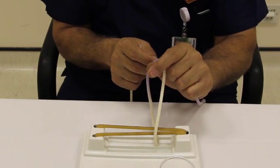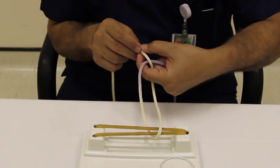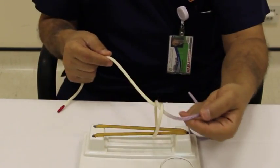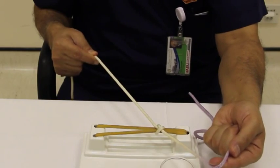Take your thumb and your index finger together through the loop, grab the white, take it through the loop, and pull the blue away from you.